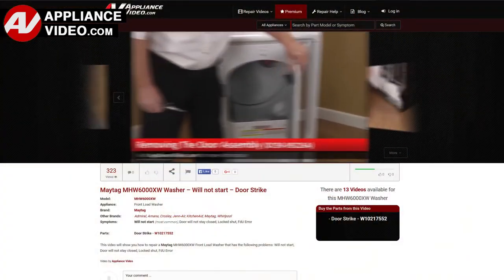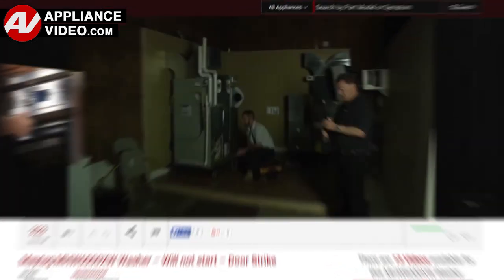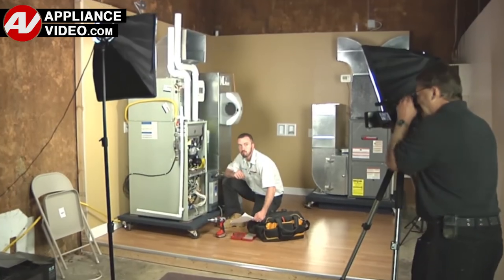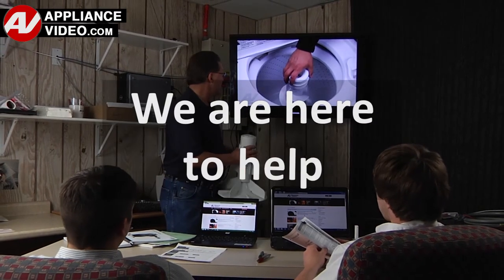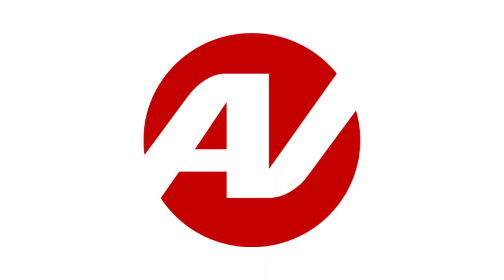Our growing library of videos have been produced using our factory-certified technicians, who have extensive infield experience over the past 30 years. ApplianceVideo.com provides high-quality repair videos that anyone can follow, regardless of their skill level. We are here to help. Click on the link below to view this repair video and let us help you do it right the first time.